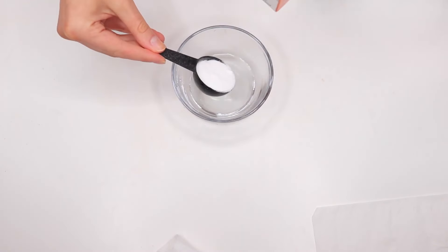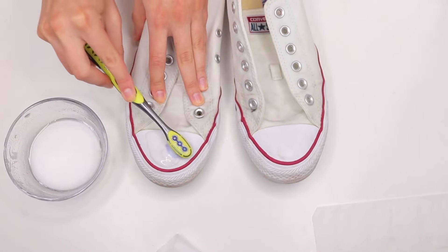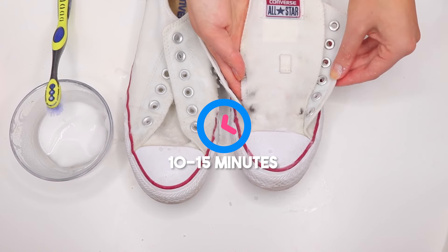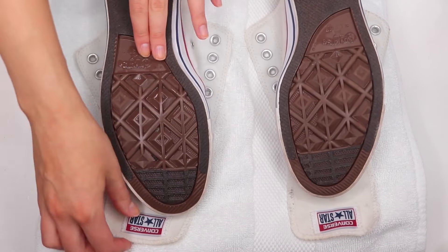For stubborn stains, create a paste using equal parts baking soda and water, apply it to the stained areas, and let it sit for 10 to 15 minutes before scrubbing. Once you've finished cleaning, wipe down the shoes with a damp cloth to remove any soap residue, then allow them to air dry completely before relacing.